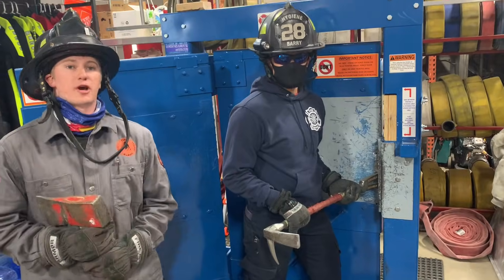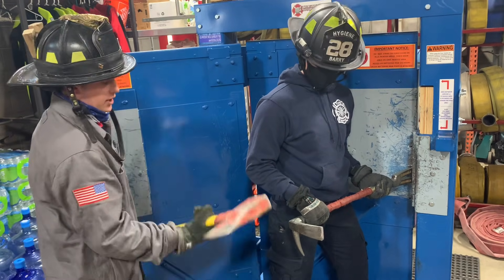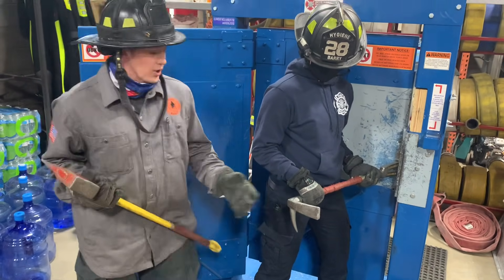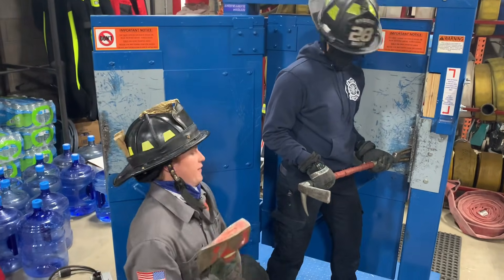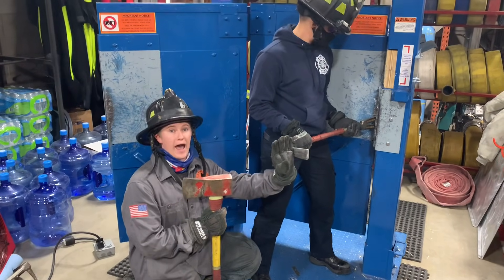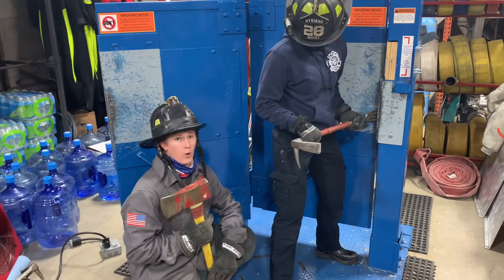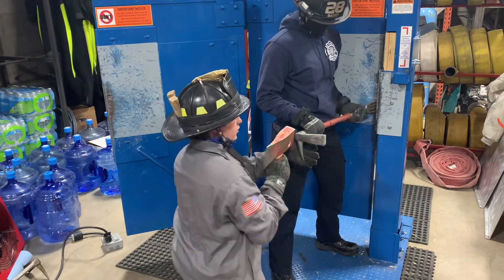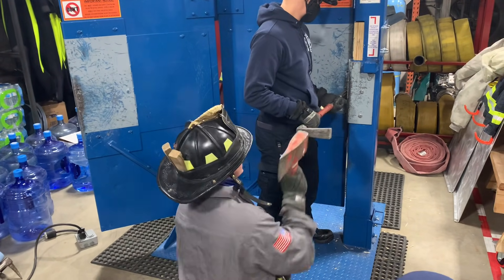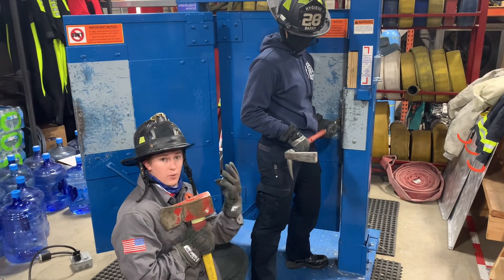You see a lot of bad striking form on the fire ground and on the training ground — firefighters winding up almost like they're swinging from the fences on a par 5. When we go to strike a tool, we want to maintain a position that allows a lot of accuracy and keeps the head of the axe perpendicular to the handle. That's going to prevent debilitating injuries to the wrist or hand. Also, by being down on one knee, it's going to allow me to walk with the tool as they start to walk the forks around the jam.